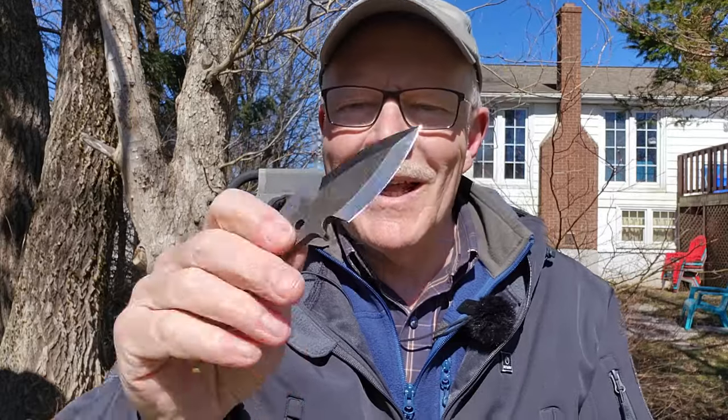I also want to mention one more item from Alex — the Hoplite Spearhead. It's not exactly a knife, though it could function as a neck knife. It's a spearhead, and it'll be interesting to see if I can get it attached to a staff and use it as a spear for at least some testing.